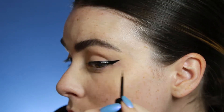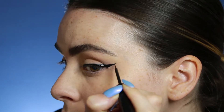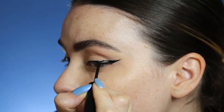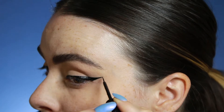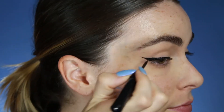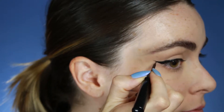I like to make sure the tip of the wing is as pointed and sharp as I can get it, so I'll go back in a couple of times and just flick it out, and then again make sure the wing is as straight as possible. You'll see they're not perfectly even, so I decide to go back into my right wing and touch that up a little — make it a little longer to match the left side.